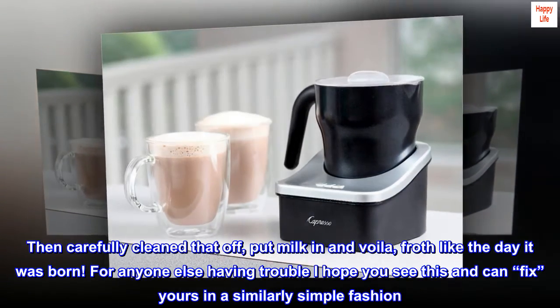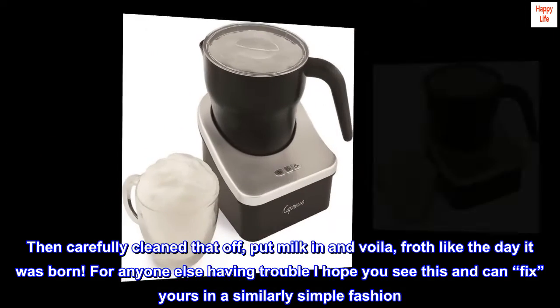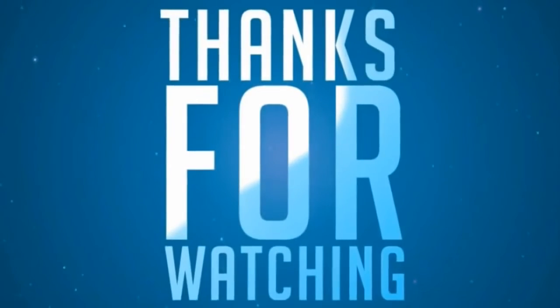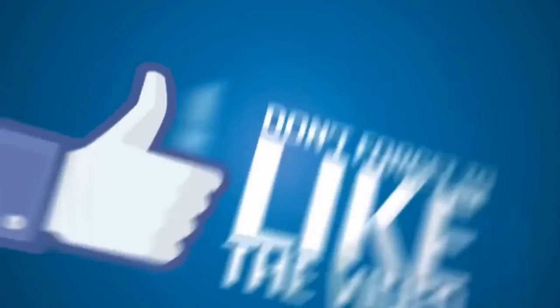For anyone else having trouble I hope you see this and can fix yours in a similarly simple fashion. Signed, Happy Camper. Thank you.